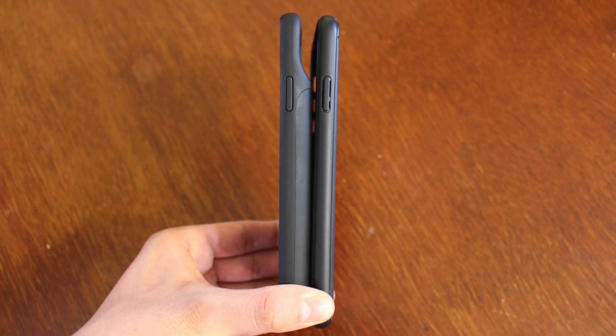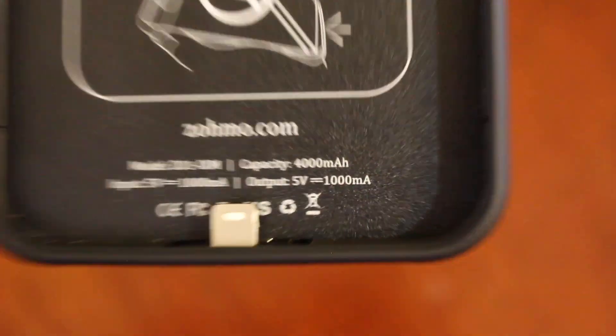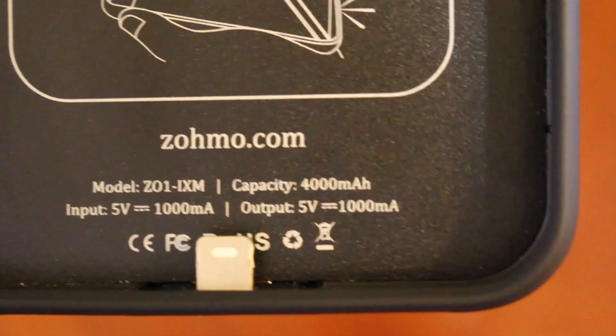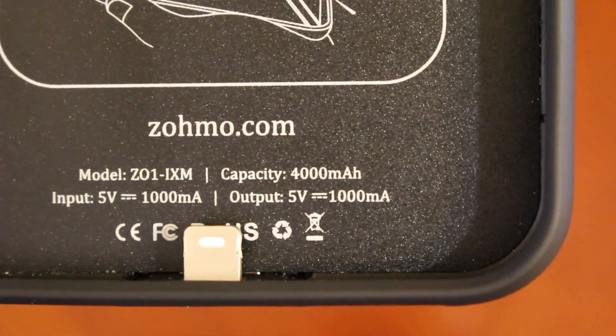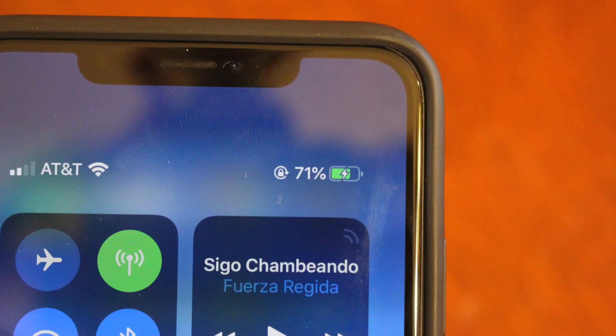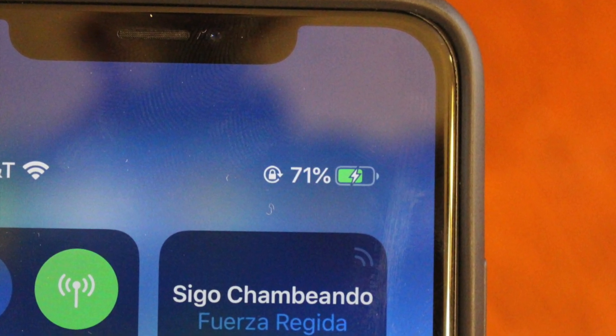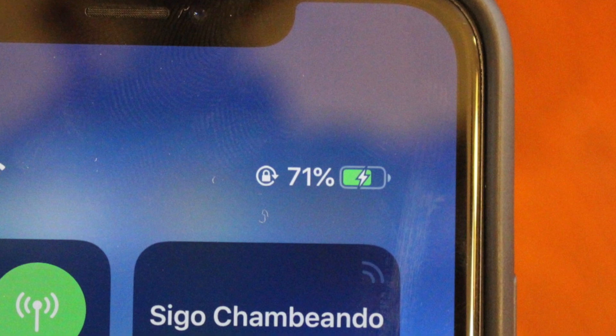After a couple days of use, the size and weight of the case wasn't a big deal considering the amazing battery advantages it provides. The case has a 4000 milliamp battery that should double the battery life of your iPhone. I put the Zomo battery case to the test by letting my iPhone completely die and letting the case bring it back to life.